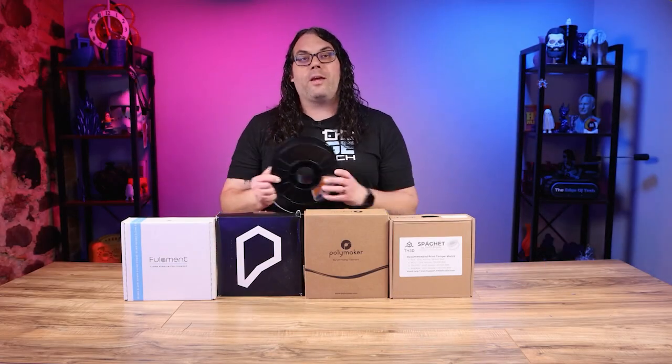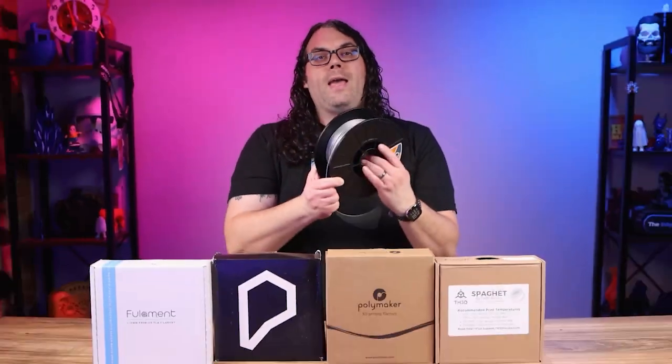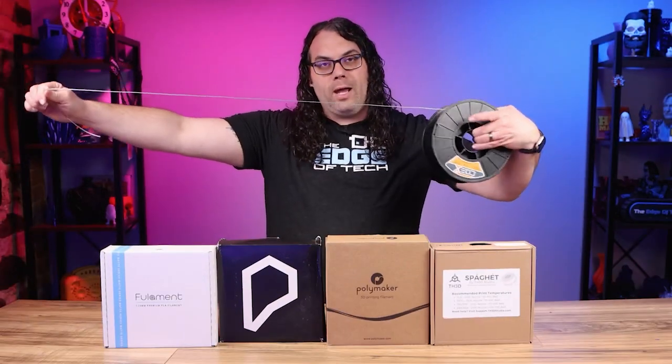Once you have a 3D printer you need to get some filament. Filament is the material that creates the objects on your 3D printer. It comes on a spool and it looks kind of like weed whacker line when you pull it out.